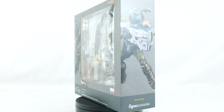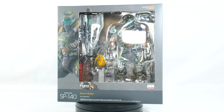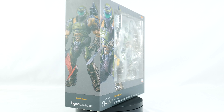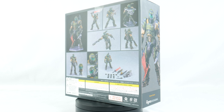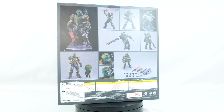The box is basic Figma style box, but still does the job of yelling at the consumer to buy it. Front of it is the Doom Slayer on the window. The right side is a photo of the Doom Slayer holding the BFG. The left of the box has another cool shot of him, and on the back are various promotional images from when the figure was coming out.